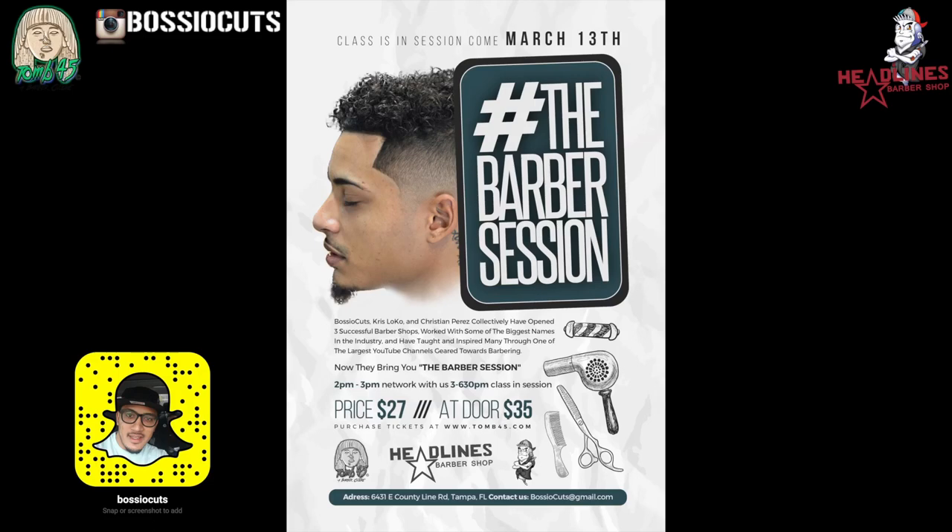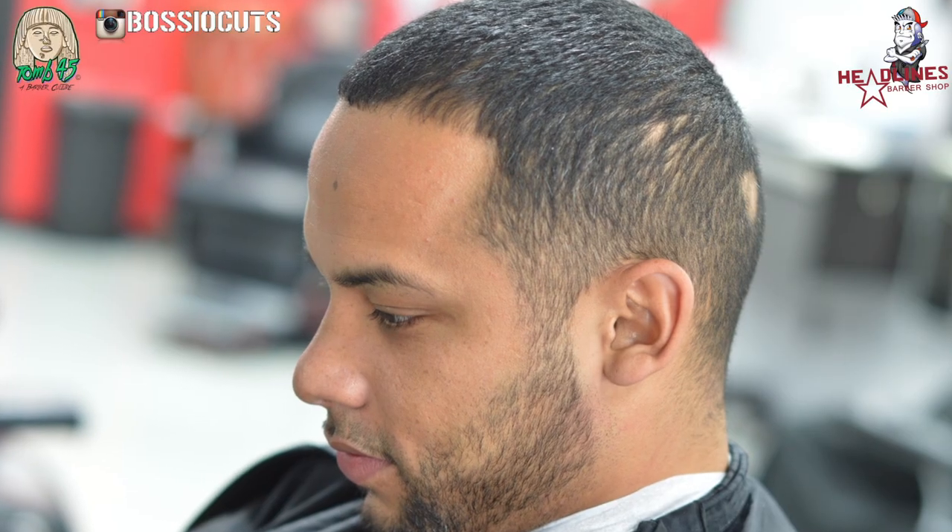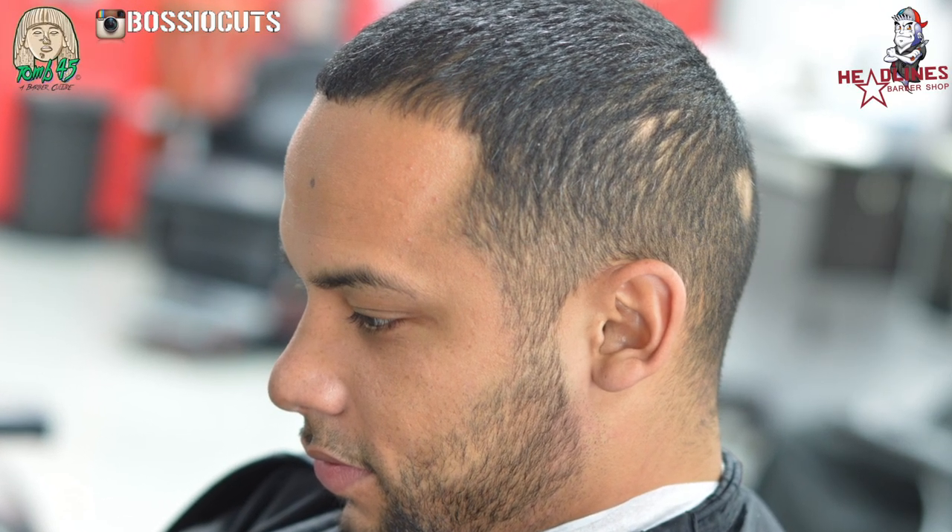Alright, so the barber session's coming March 13th. You got a week left to get tickets. This is the last time I'm gonna shout it out. We got people from out of state coming in, so if you're even close by, come through, come check it out.